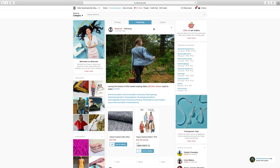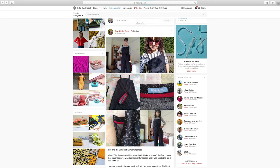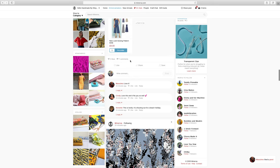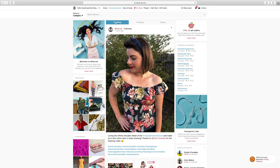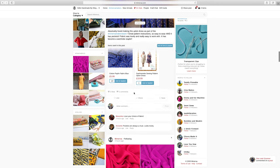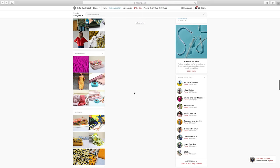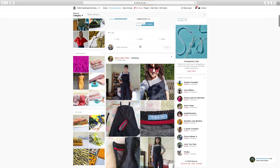On the home page there are three tabs in the centre: Trending, Following, and Explore. Starting with Explore — this is where it shows all the posts listed by anybody, in chronological order so the newest posts show first, and you can scroll through to find people to connect with. The Trending tab shows any posts that are currently trending — a good way to see what's popular right now. The Following tab shows posts only from the people you follow on the Minerva site.